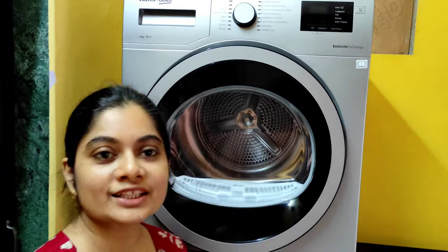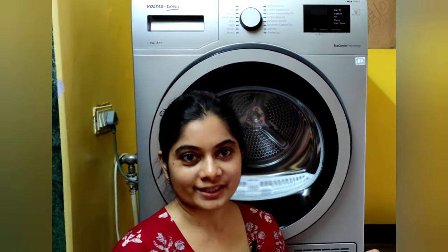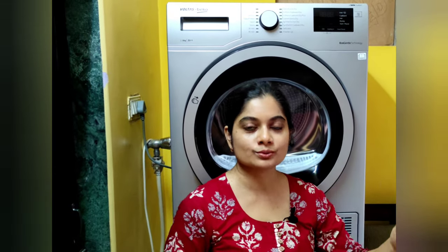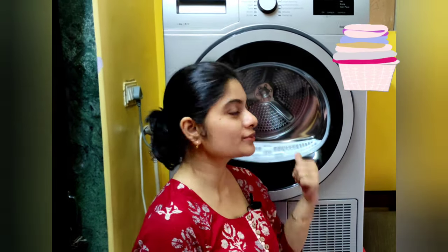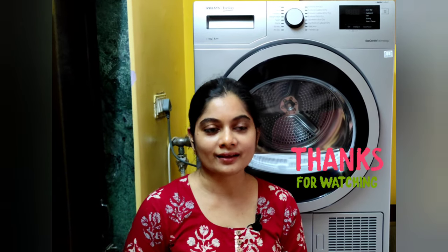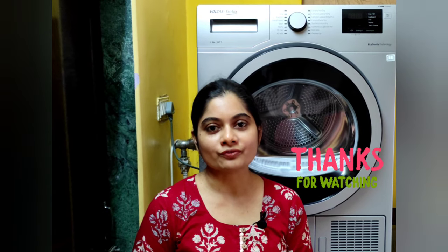My clothes are completely dry and I'm super happy. The monsoon has set in and some clothes hanging for two days haven't dried properly. Now I don't have to find space on chairs, stools, and sofas for clothes throughout the monsoon — I can just use the dryer. My clothes are all ready to wear and I won't have a pile of stinky wet laundry. I hope you liked this demo video — do subscribe, like, and share!